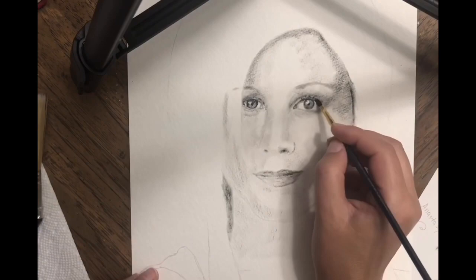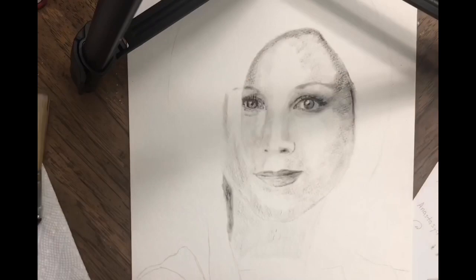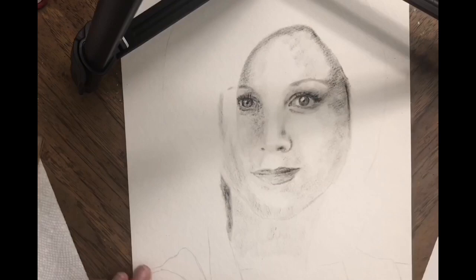This dry brush technique requires watercolor paper. This is a portrait on paper done with oil color — in this case I used ivory black. As I understand it, because I'm still learning and this was my first try, you load the brush with oil color and then...